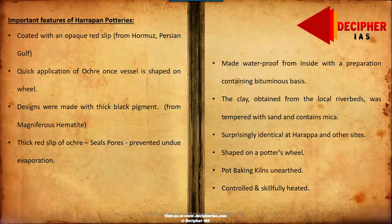Regarding specific Harappan potteries that may be asked in UPSC examinations: these potteries were coated with an opaque red slip procured from Hormuz in the Persian Gulf. The ochre was applied quickly once the vessel was shaped on the wheel so that it would give a permanent red color, seal the pores of the vessel, and prevent undue evaporation. On this red background, designs were made with thick black pigment derived from magniferous hematite, a raw iron ore, which produces colors that last very long.